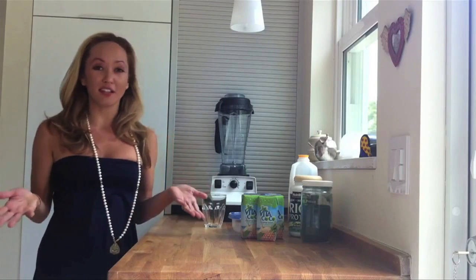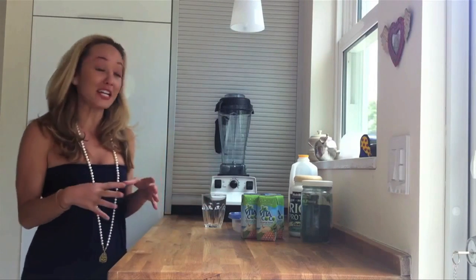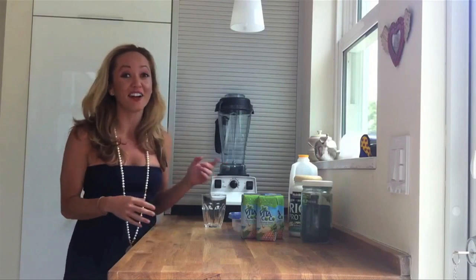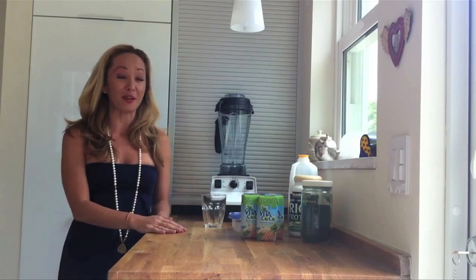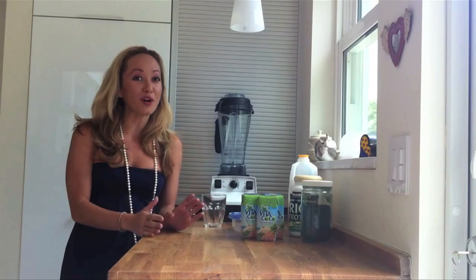Hi everyone! I'm going to show you today one of my favorite recipes for a smoothie. This is one of the things I really love right after practice — to take a bunch of ingredients and put them in my awesome blender and make a really tasty smoothie. Since it's still mango season in Florida, this is going to be a mango coconut water smoothie.